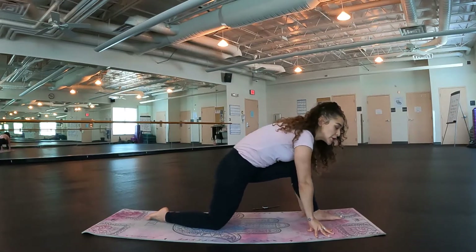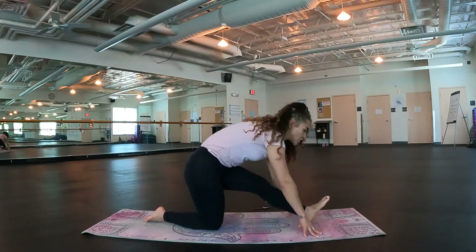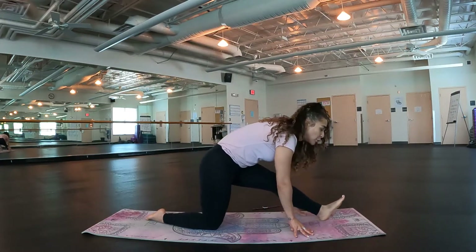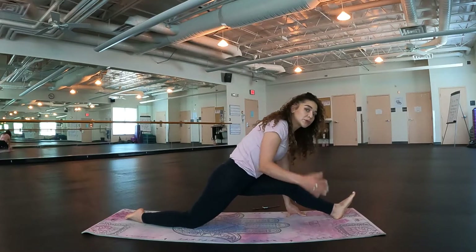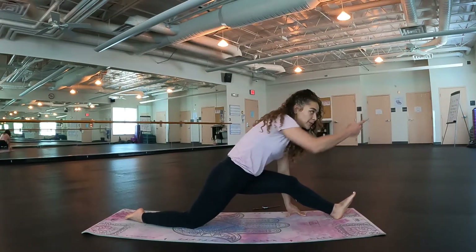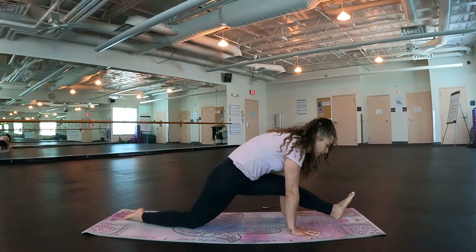We're going to take a half splits here. Shift the hips back, straighten out through this front leg. You should be looking out to your left toes — they should be up towards the ceiling. If you want a little bit more, begin to shimmy the legs apart. Check out your hips — we don't want them rolling open towards the side, we want them pulled forward. If you had strings on both hips, they would be going straight forward. Breathe into the left hamstring and the left glute. A couple more breaths.